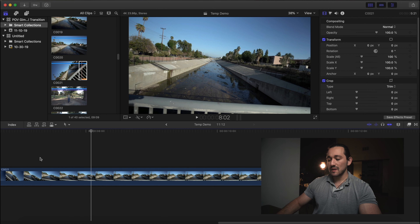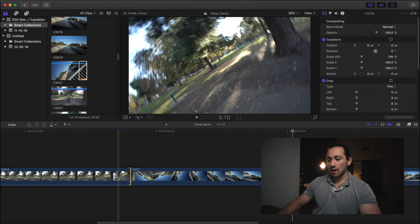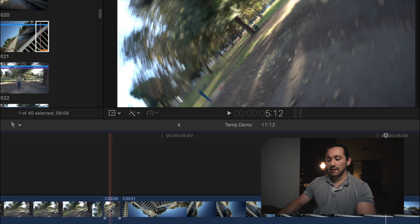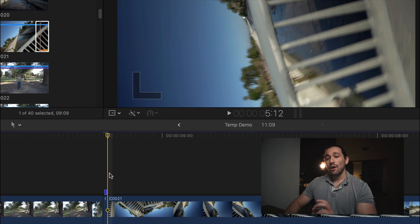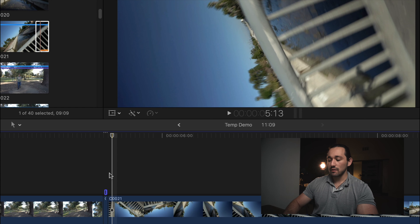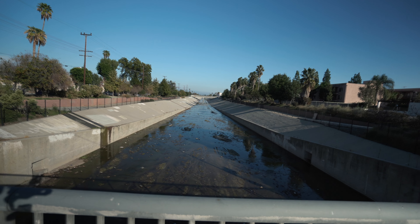I'm going to zoom in by pressing Command Plus on my keyboard to zoom in on the timeline. The last few moments of this clip I probably want to speed up — so right about here I'm going to press the blade tool to split that clip. I'm going to go up to the speed ramper, click on fast, maybe make it four times. Then I'm going to go to the next clip and apply the same type of speed ramp. Now I'm going to add some motion blur, starting a little bit before the speed ramp and a little bit after. And boom, that's how you create that transition — it's as easy as that.